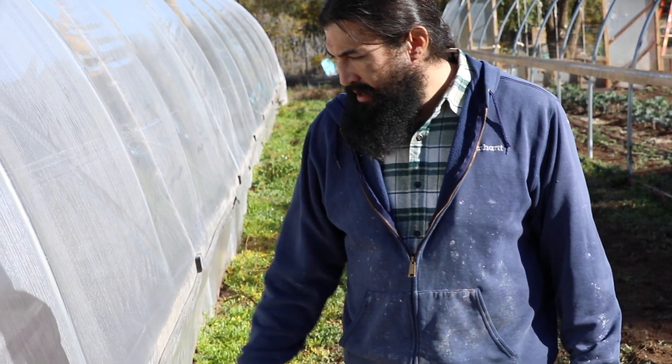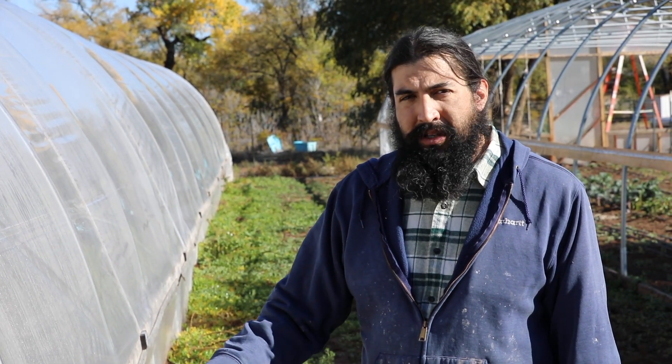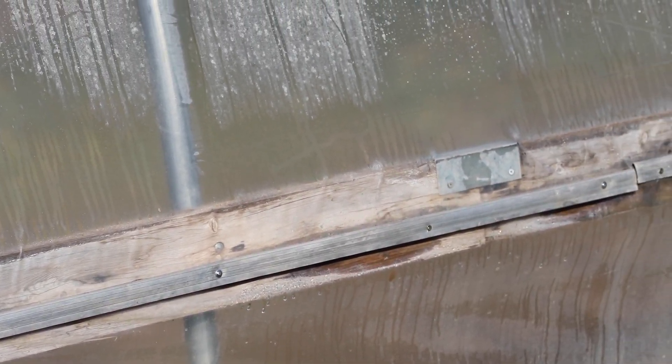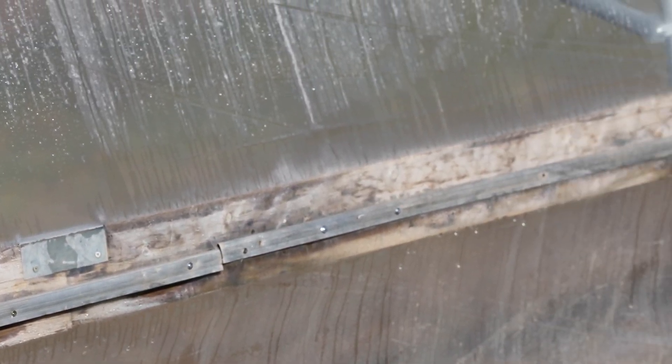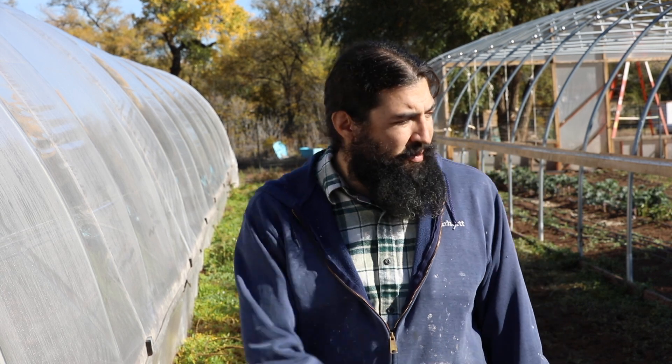We're here repairing the cold frame at La Placita Farm. Building off of what Fidel was showing you with the batten straps — it's really important when you're building your cold frame to know the weather conditions. This manufacturer does not call for these two-by-sixes or for these batten straps, but out here in New Mexico the wind and weather is a little rougher, so we have to add them. What Fidel was showing you was manufactured or recycled lumber. We're replacing the white pine with recycled lumber because the white pine has a shorter lifespan and we want something more durable. Since we're replacing this one, we're going to go ahead and replace the material as well.